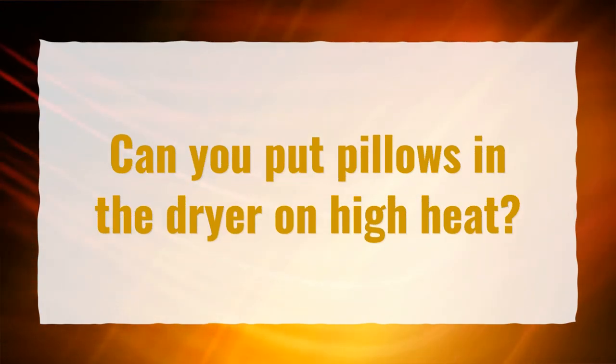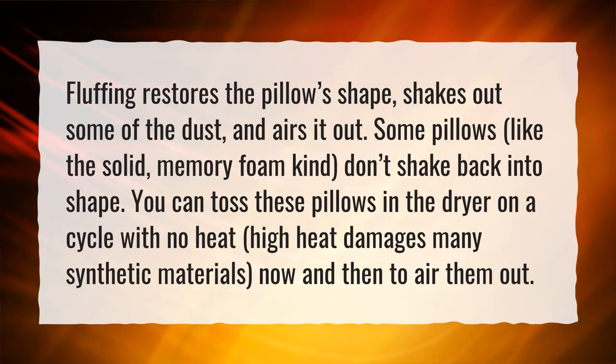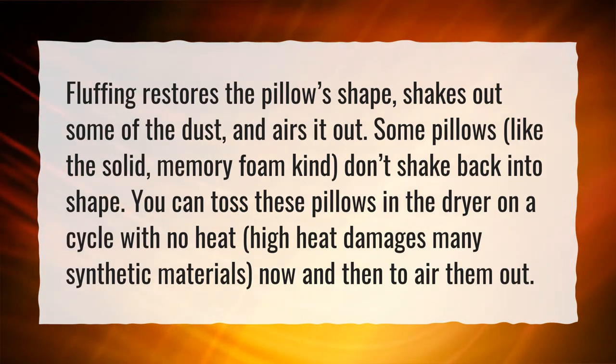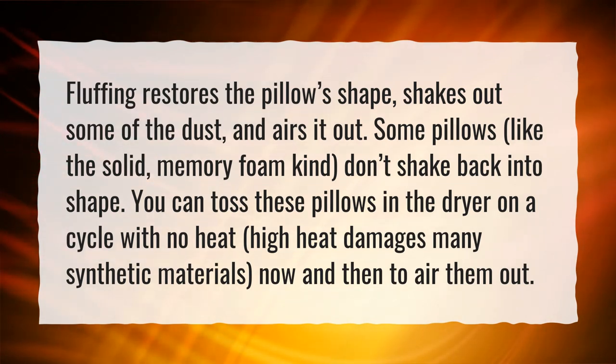Can you put pillows in the dryer on high heat? Fluffing restores the pillow's shape, shakes out some of the dust, and airs it out. Some pillows, like the solid memory foam kind, don't shake back into shape. You can toss these pillows in the dryer on a cycle with no heat. High heat damages many synthetic materials, so air them out now and then instead.